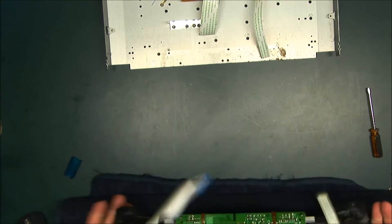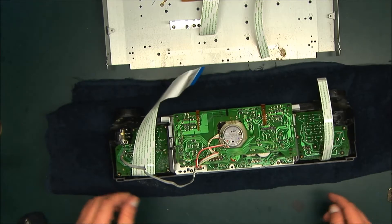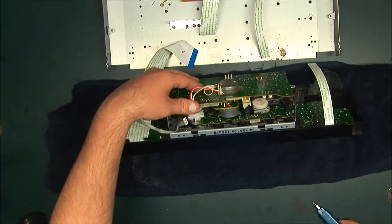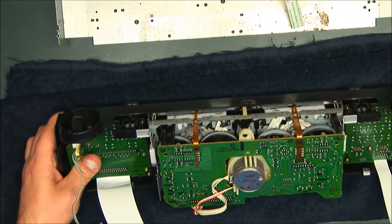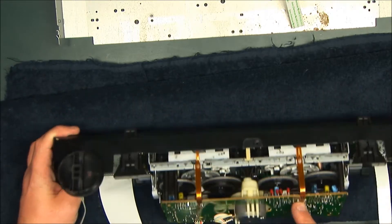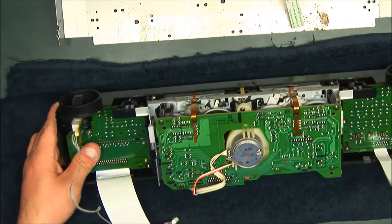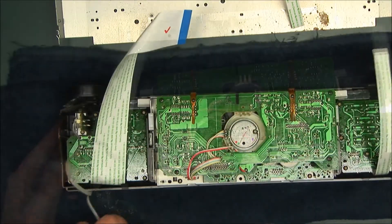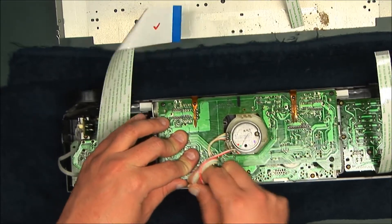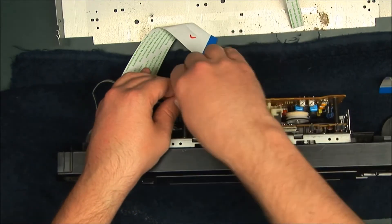Let me just throw this on a towel - I don't want to scratch it up. These ribbons here are actually soldered to the board, so we want to be careful not to rip them. This was definitely created at a time when tape decks were on their way out and they were cutting costs, because this was definitely not made to be worked on or repaired.